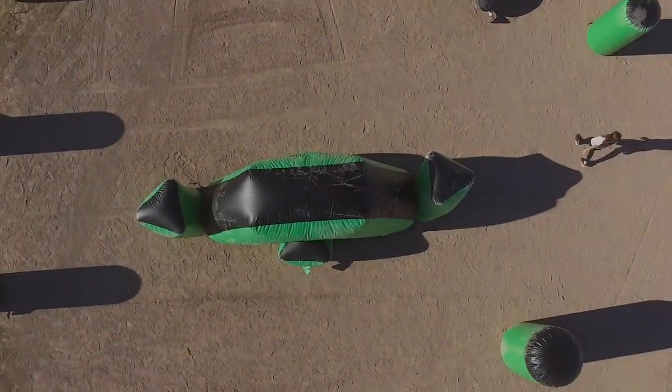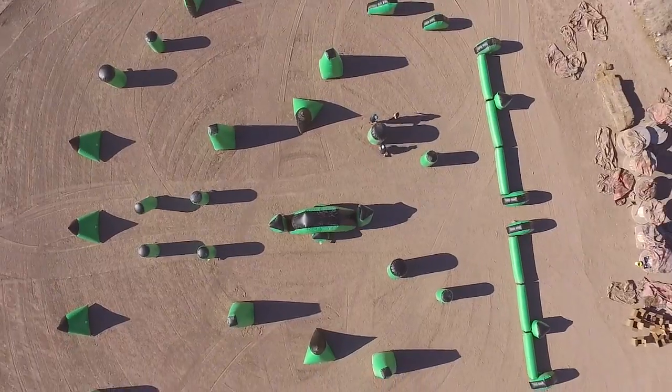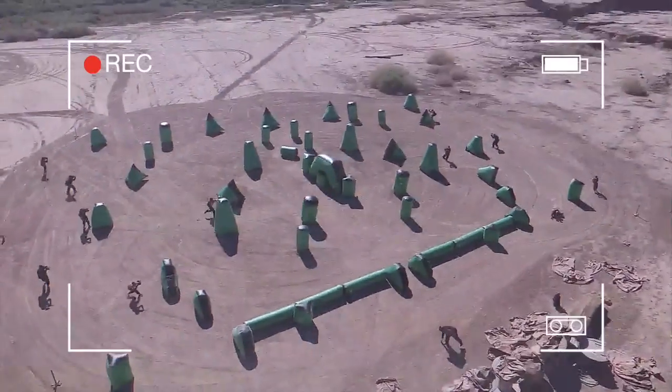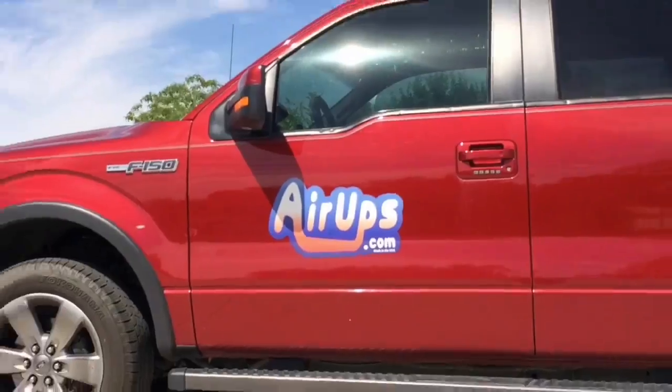If you've ever played paintball, more likely than not you've had the opportunity to play on a speedball field or an airball field. I would like to know how these bunkers are manufactured, so come with me to Phoenix, Arizona, to Aerops Bunker Systems, and let's see how these paintball bunkers are manufactured.